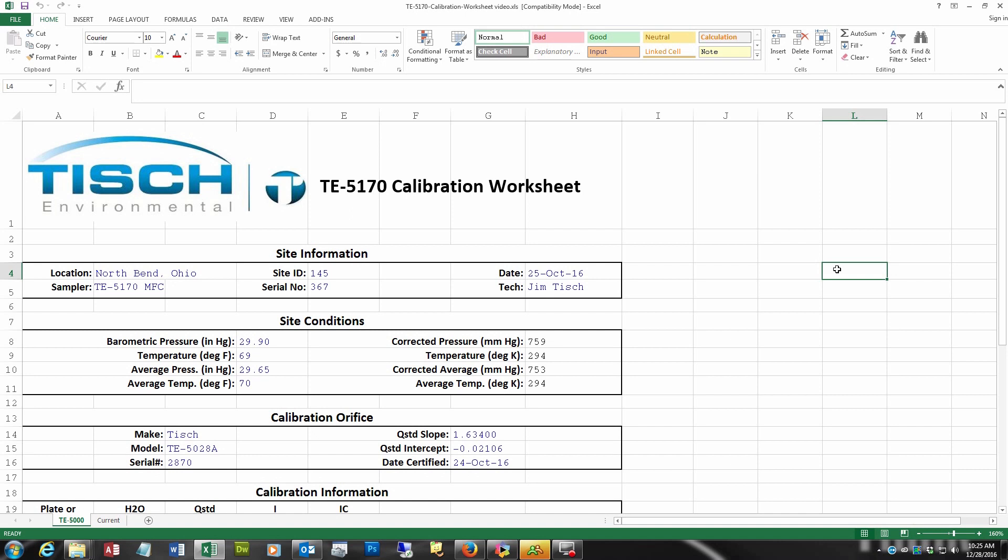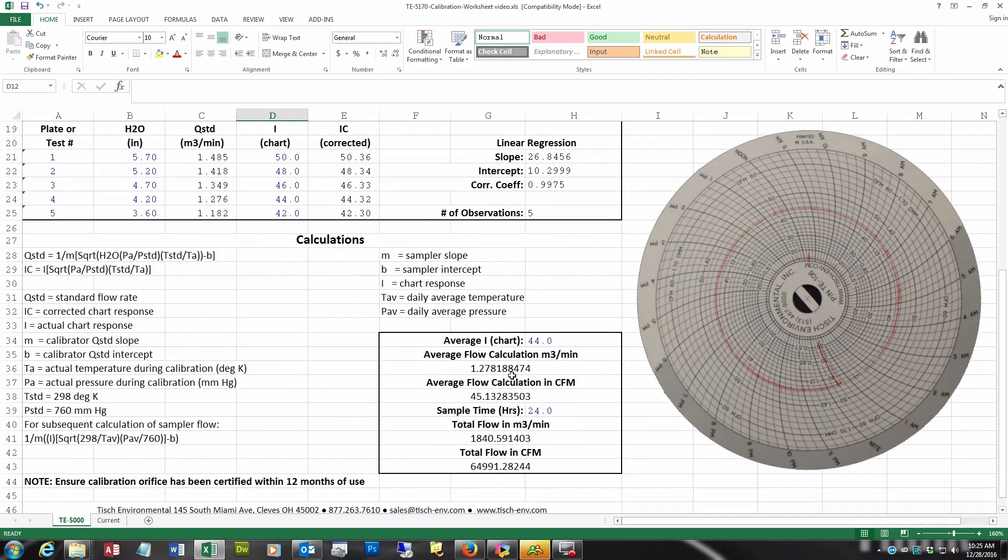After collecting the dirty filter and the chart, you will need to go back to the calibration worksheet. The average pressure in inches of mercury was 29.50 in the 24-hour period that the filter was running. The average temperature in degrees Fahrenheit was 55. Looking at the chart, you can see that the pen line was between 44 and 42, so we will use an average chart reading of 43. It ran 24 hours. The total flow in cubic meters was 1,786.20 and the total flow in cubic feet was 63,070.84.